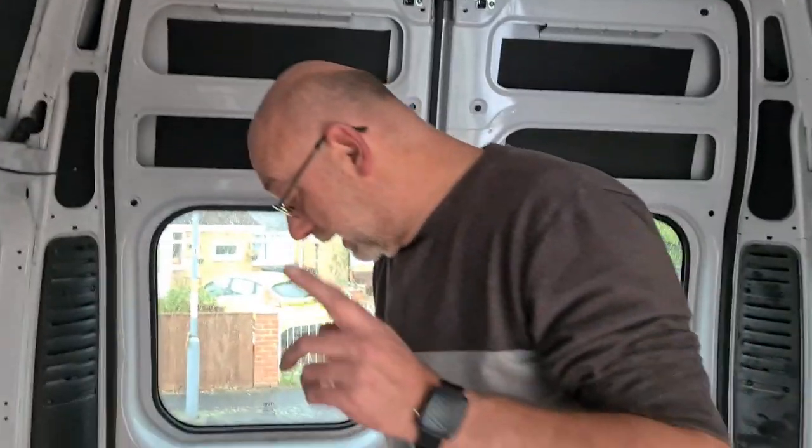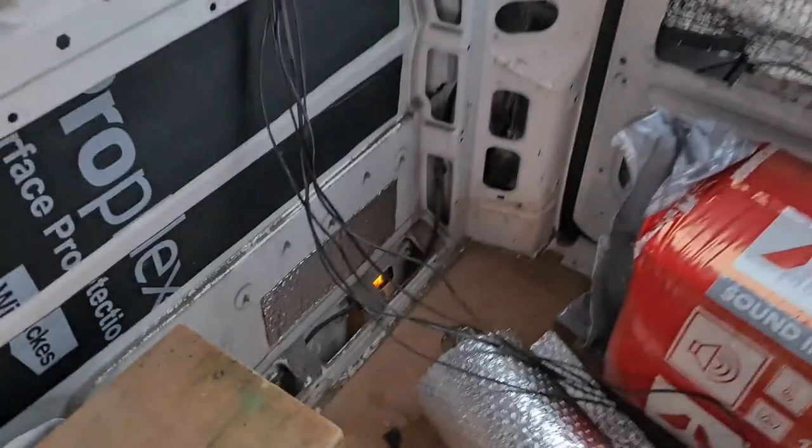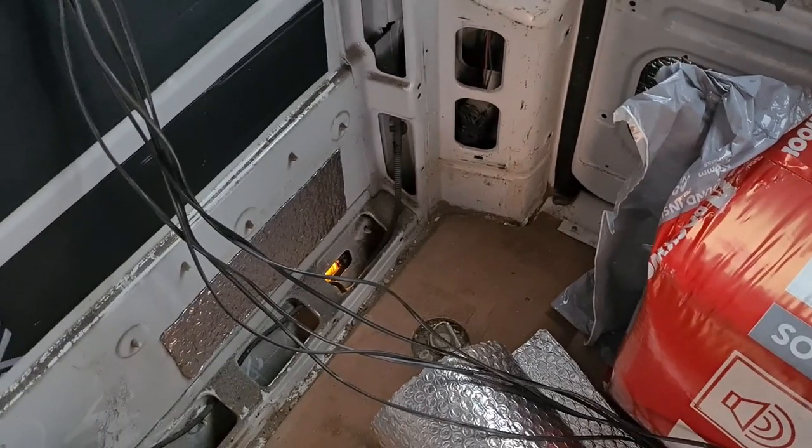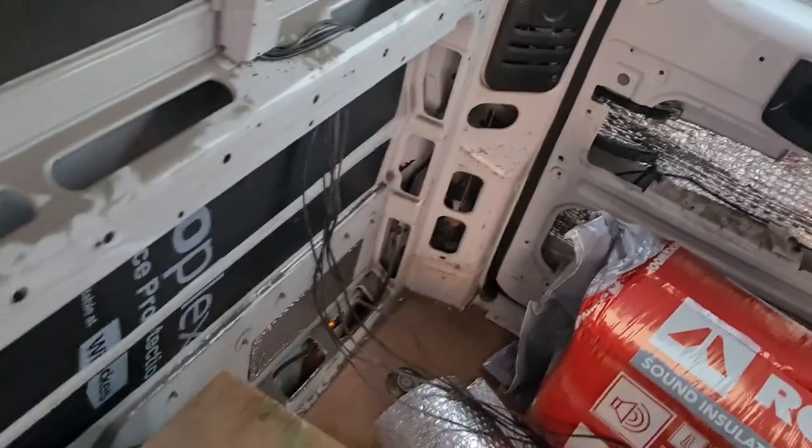Yeah, a bit of a booboo but not a major disaster - just yet! I've taped them up there. One wire is labeled - that's telling me it's for the water. And there's a side light that looked like it was on but it's just a reflector on the van. Yeah, because there's like three or four lights all down the side of the van. Right, I'm going to wear a mask and start with the insulation - get some gloves on and then I'll show you when we start.